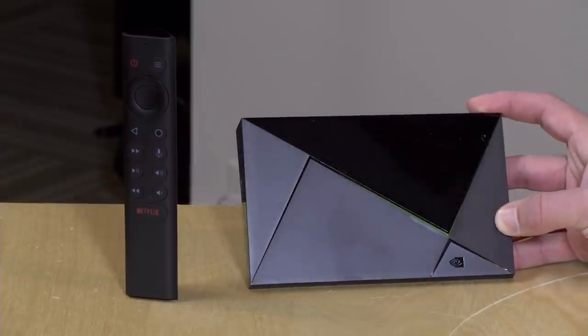Hey everybody, it's Lon Seidman, and it's Nvidia Shield week here on the channel. We did a pretty extensive review of the tube earlier, and I just got my Shield Pro in. Today we're looking at the differences between the Pro and the standard edition. I'm also going to talk about some disappointments with this year's Shield releases, because from a performance standpoint this is exactly the same product we've been seeing for the last four or five years.